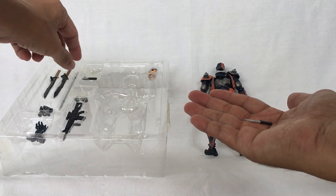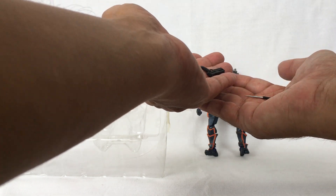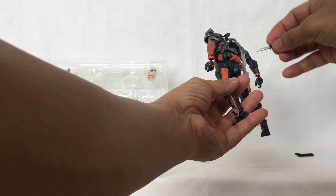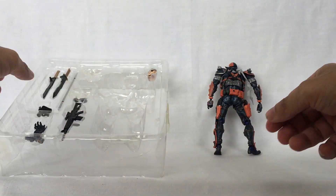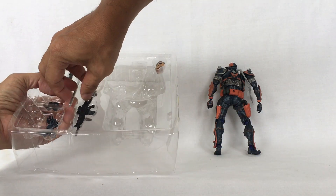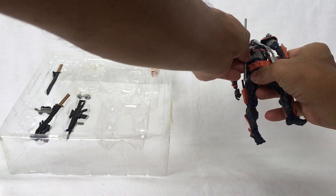You take this small knife and this small gun and put them into place — knife here, gun here. This staff, you put it here and snap it into place.